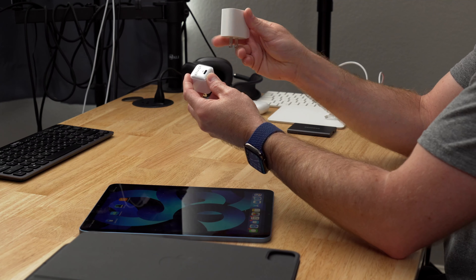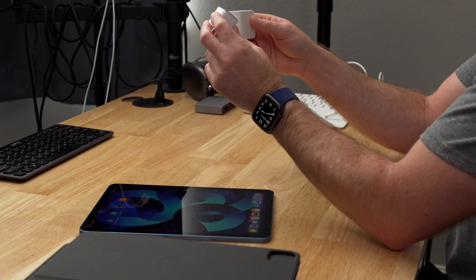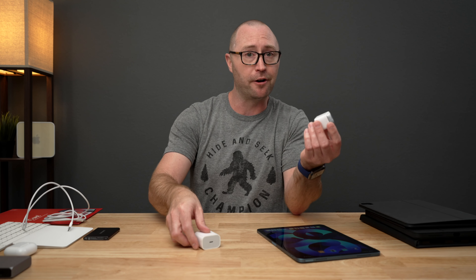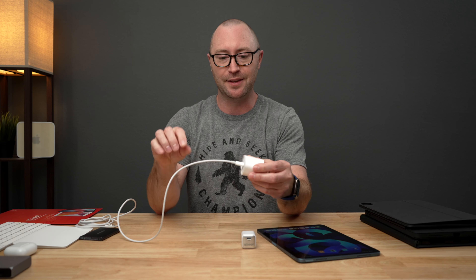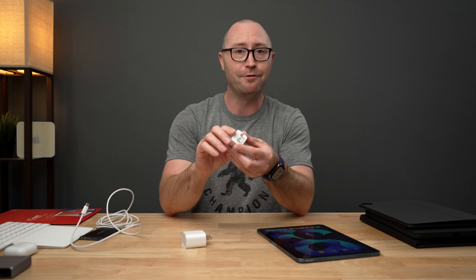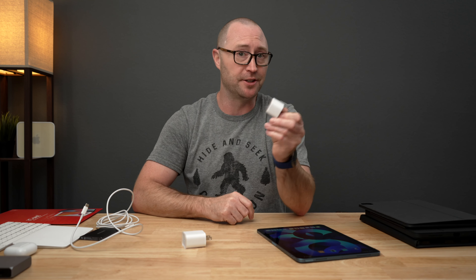Just like the Apple charger, this much smaller more compact charger outputs 20 watts and will charge the iPad Air at the same speed but takes up so much less space. The Anker charger is just better for compact spaces like behind a nightstand where the Apple charger and cable could get crushed. It's also nice to have a second charger for travel or work — this tiny little guy fits the bill.